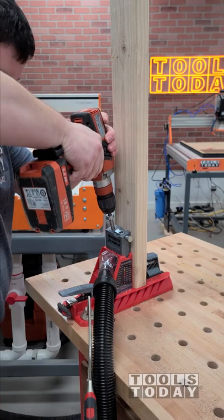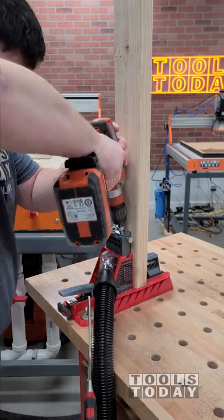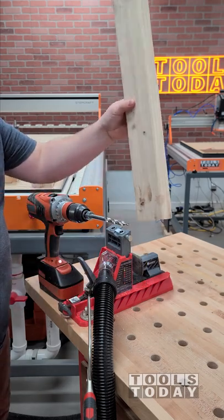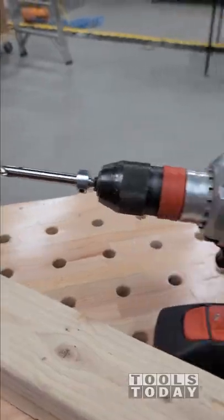I've drilled a lot of pocket holes in my time with a few different drills, and this is by far the easiest one and definitely the fastest. It's incredible how much difference the higher RPM makes, and it definitely leaves a really nice clean pocket hole as well.